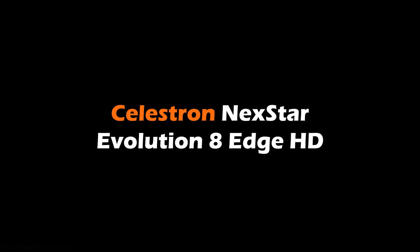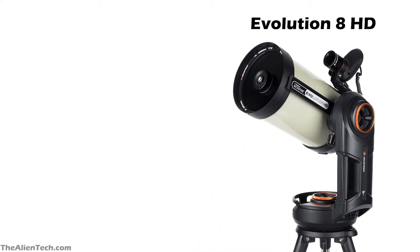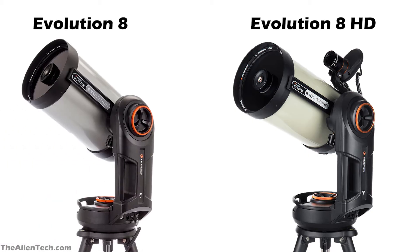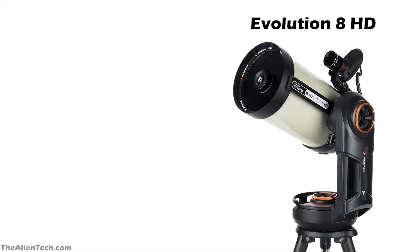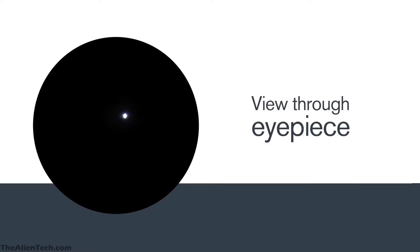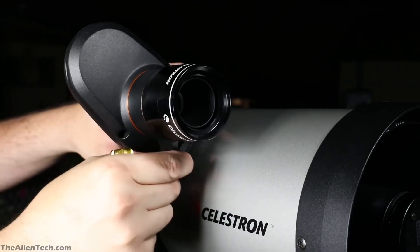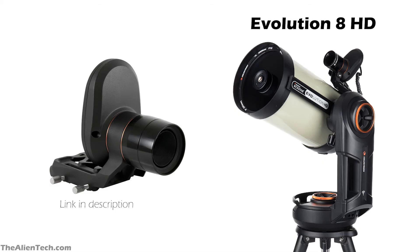The Evolution 8 and Evolution 8 HD are exactly the same telescopes when it comes to optical tube assembly, dimensions, and mount. The only difference is that the optics of the 8 HD are superior. The Edge HD also comes with Celestron's StarSense Auto-Align. With StarSense Auto-Align, all you have to do is press the Align button, and StarSense will scan the sky and figure out the exact location of your telescope, taking away all the hassle of setup.